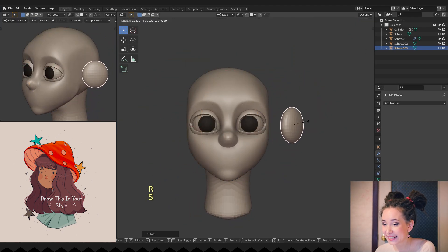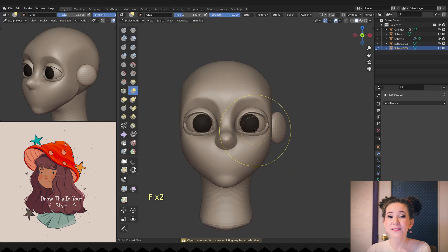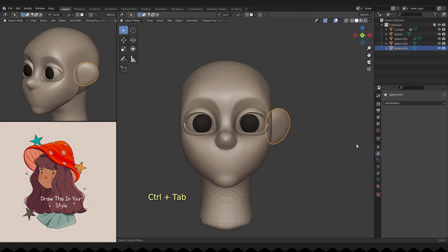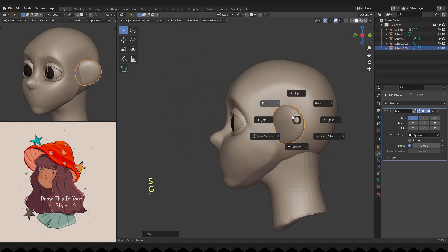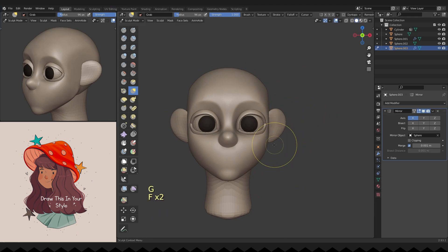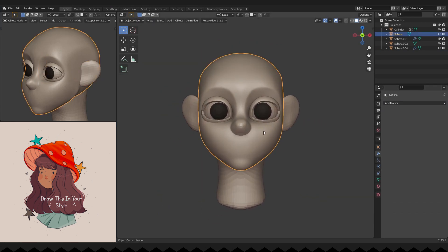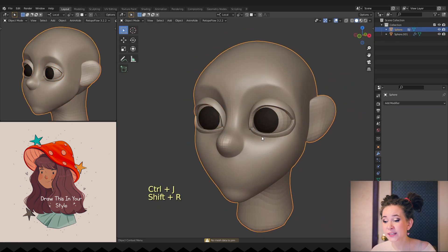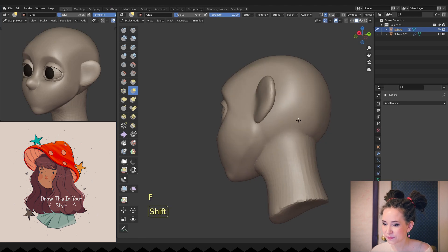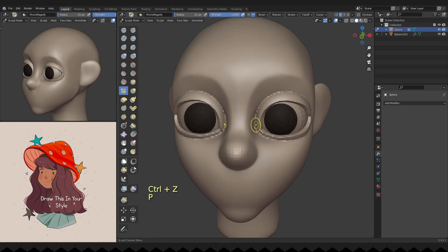I'm adding a sphere for her hair, scaling it, placing it closer to her head and working on its shape a bit. We don't really need hair for this character, but it's much easier to work with because the character will look more lively. Then I select everything except the eyeballs and join into one object by pressing Ctrl+J, then remeshing those parts together by pressing Ctrl+R.